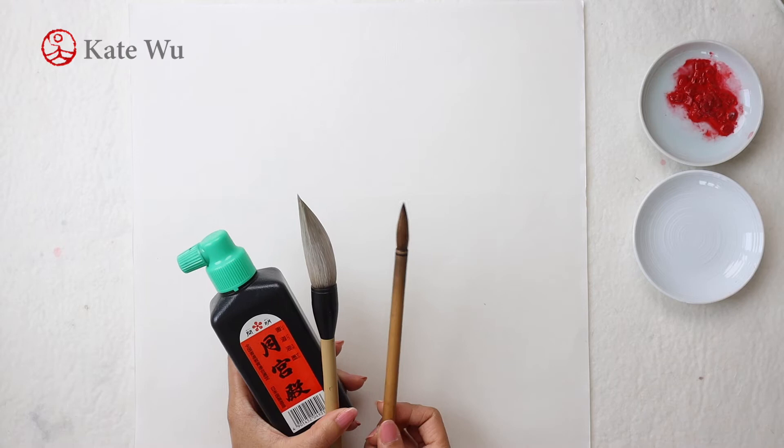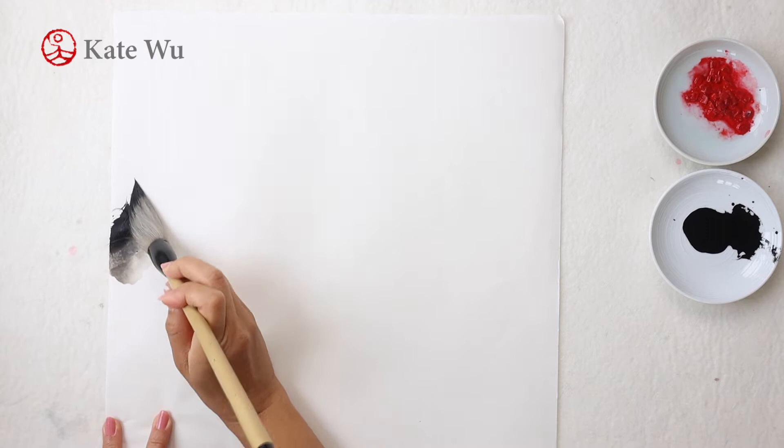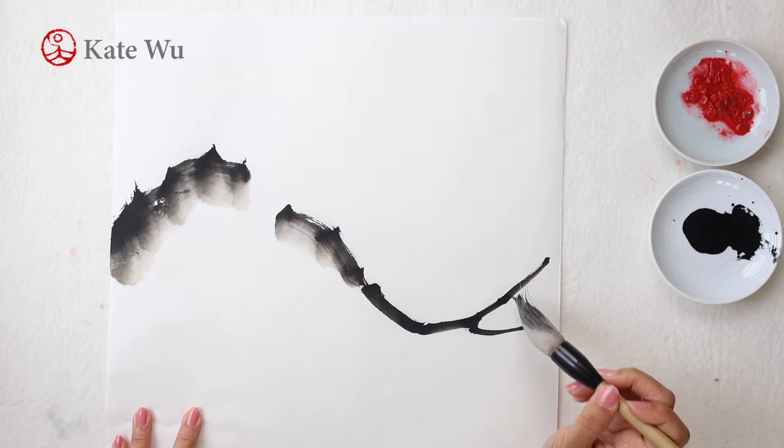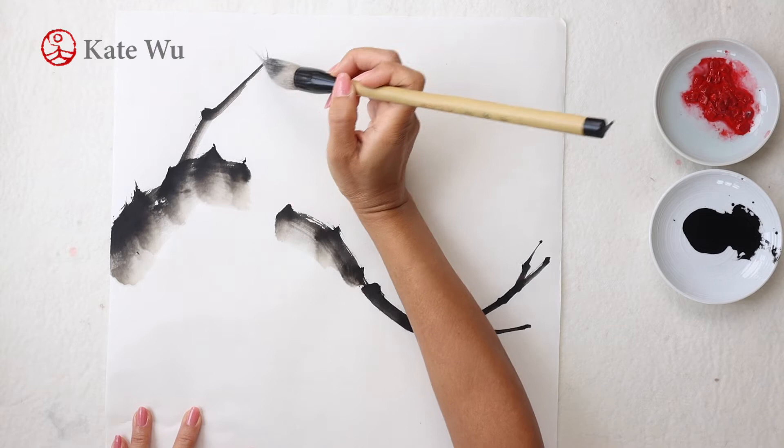Start using the large brush and use slanted strokes to paint the main branch. The bark of a plum tree is dark brown and becomes gnarled as the tree ages. Sometimes it's covered with twigs and a few thorns. So I'm making a few notches as I paint my strokes.